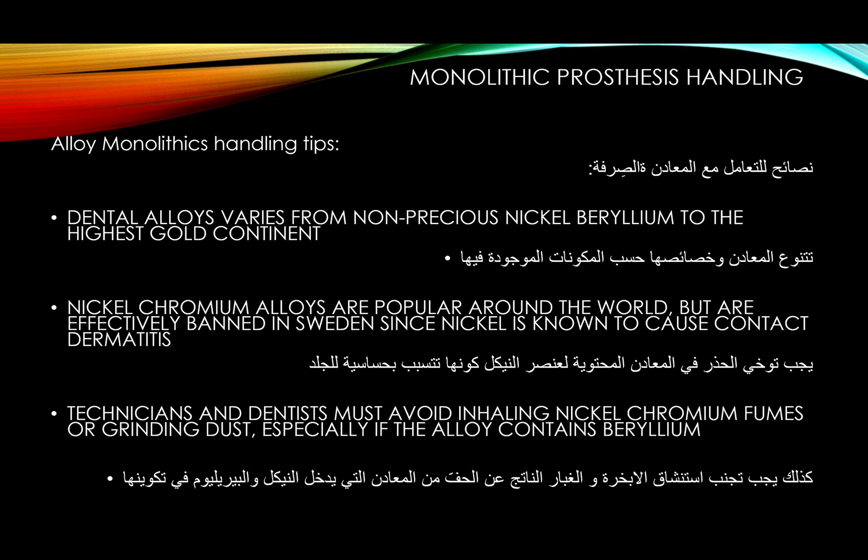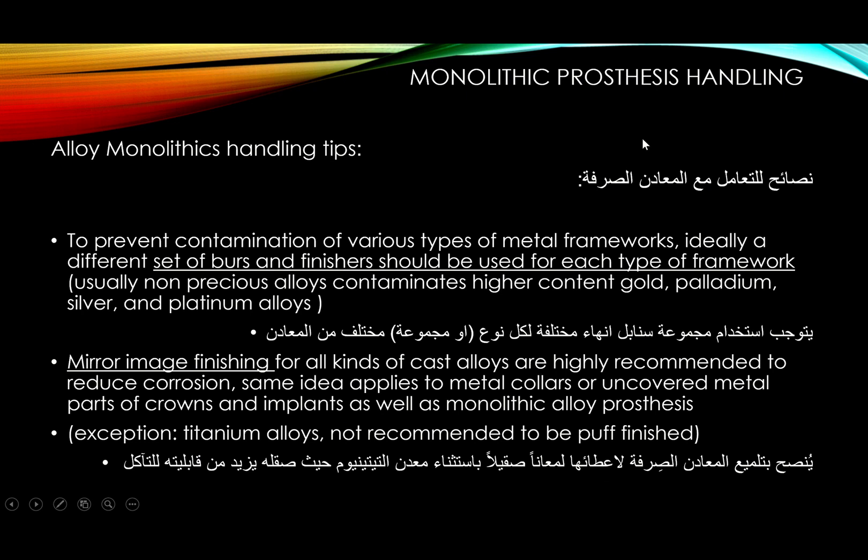Use a different set of burs and finishers for each type of framework. Finish your framework in one direction — not going back and forth — because that will create micro-folds that trap contamination inside.